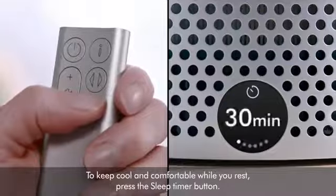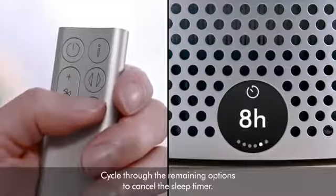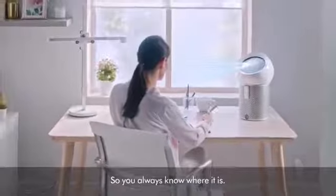To keep cool and comfortable while you rest, press the sleep timer button, then select the amount of time you want your machine to run for. Cycle through the remaining options to cancel the sleep timer. The remote control attaches magnetically, so you always know where it is.